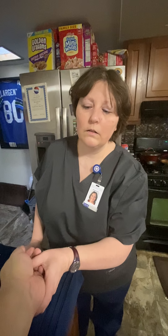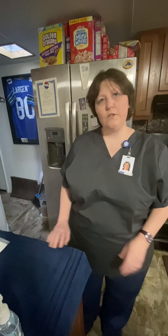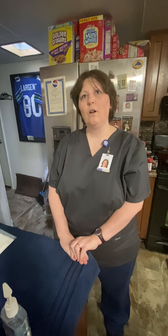Knock knock knock. Come in. Hi Mr. Peterson, my name is Corey and I'm going to be your student nurse today. Can you tell me your name and birthday? Kevin Peterson, 9/3/76. Okay, perfect. So your doctor has ordered an IV catheter to be inserted so that we can put some fluids in. Have you ever had an IV before? Several. Okay, good.